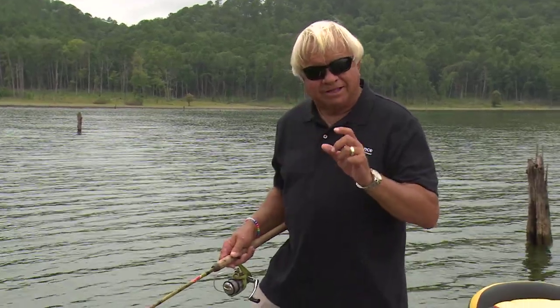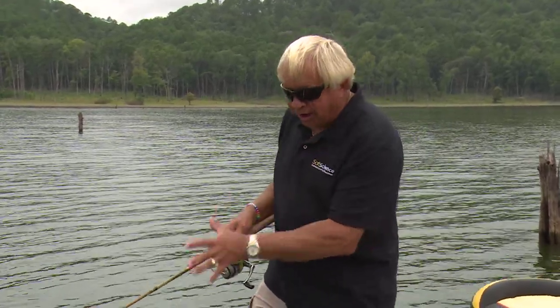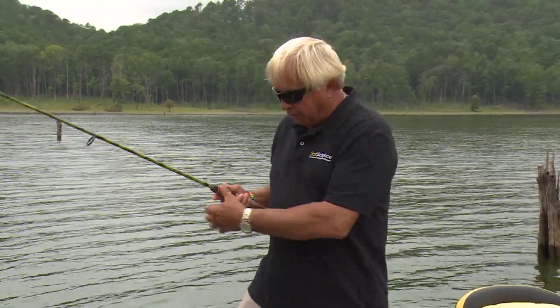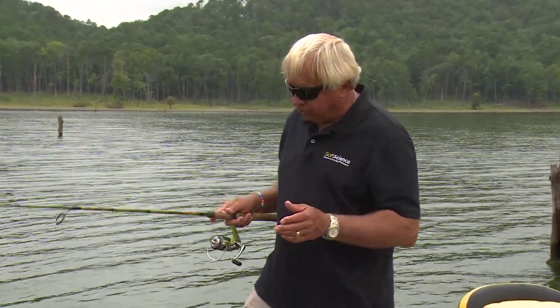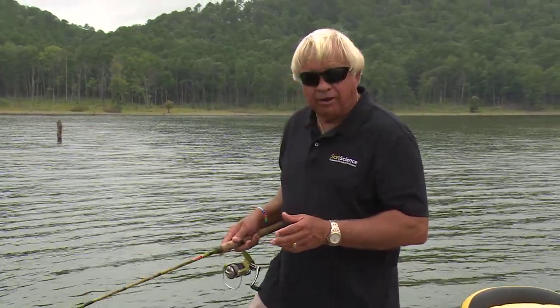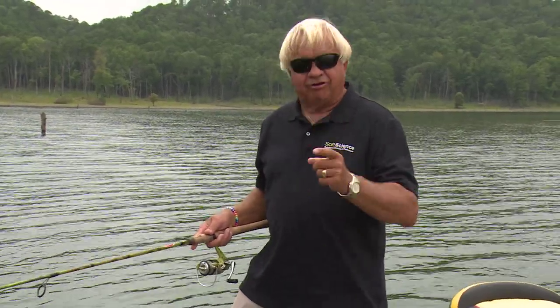Once you figure out the depth, that's the key thing. You want to do a lot of different things until you figure out exactly what they want. Sometimes they want it popped up really hard and then dropping back down. Sometimes they want you just barely moving your rod tip around. Use a variety of baits and change colors often. Today we've had a cloudy, dark day — very unusual for August.